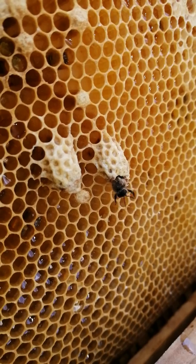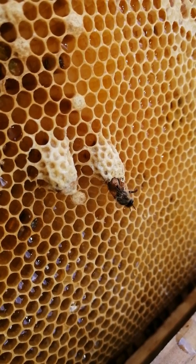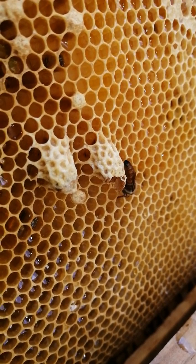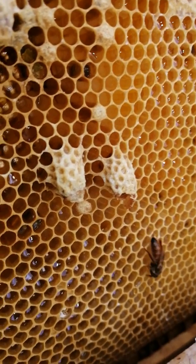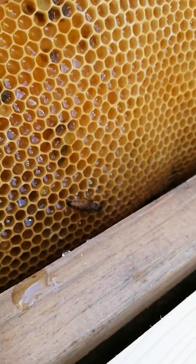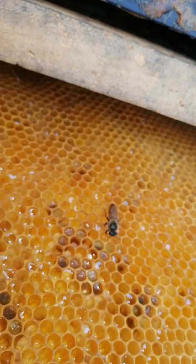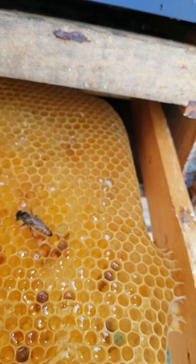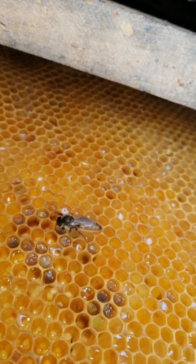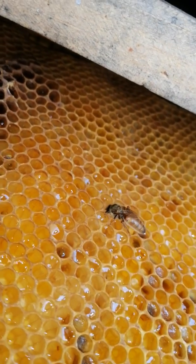Go girl, go. And a queen is born! Here she comes. She's drinking. There she is on the other side. And hopefully she'll drop down in. She's really pretty.